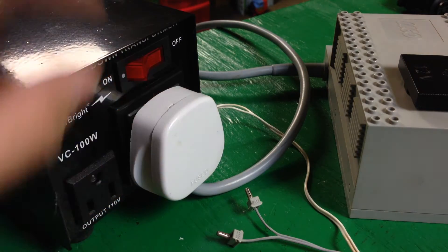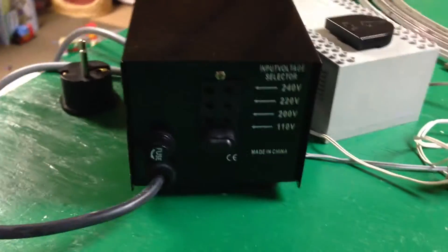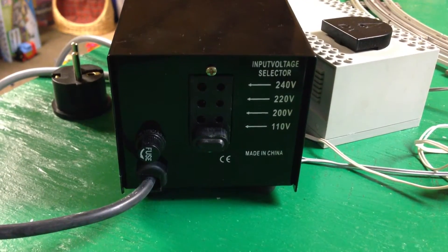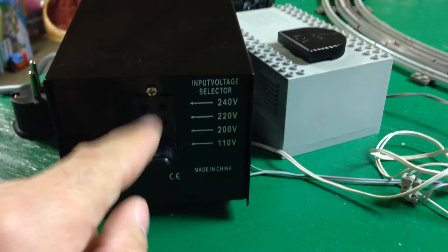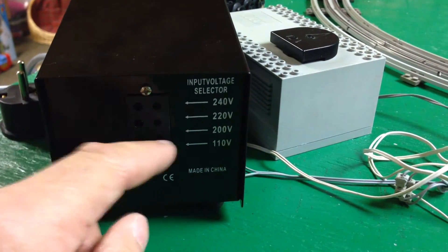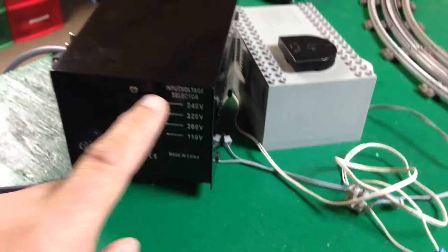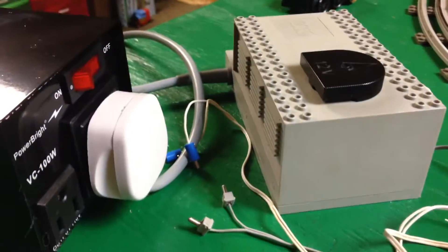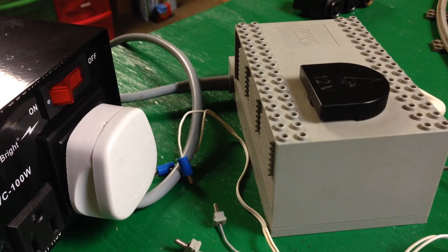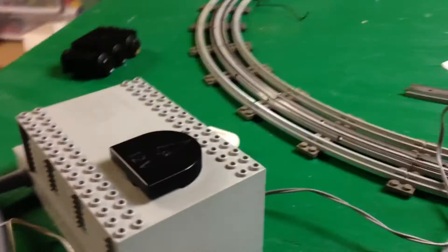All right, let's do this the right way now. This is the output. One thing — I should read the instructions or I'll burn the house down. This is the input voltage selector, so you need to put it on the voltage that you'll be providing, which here is 110. I forgot to change it — I didn't read it before. You probably looked at it and said, why did you do that? So now we've got it on 220. Let's try that, turn that on.